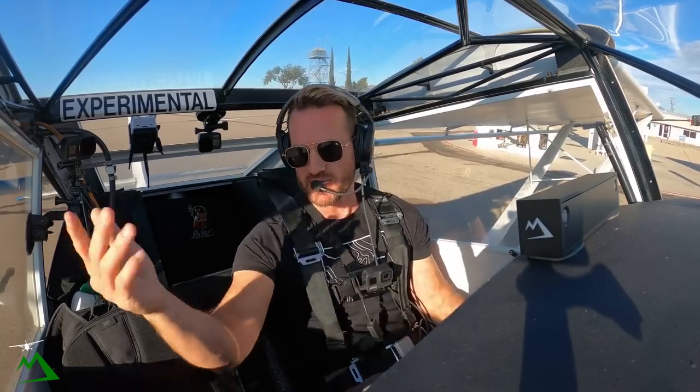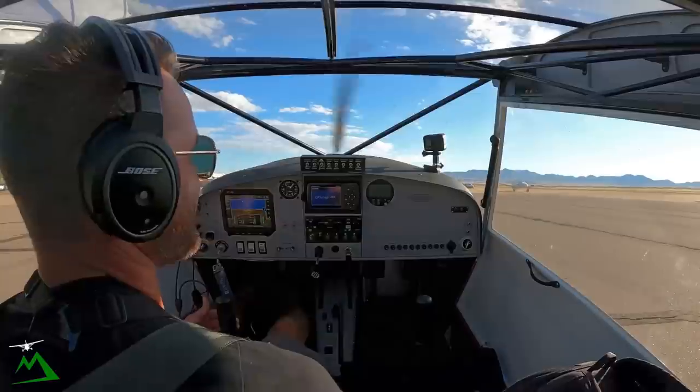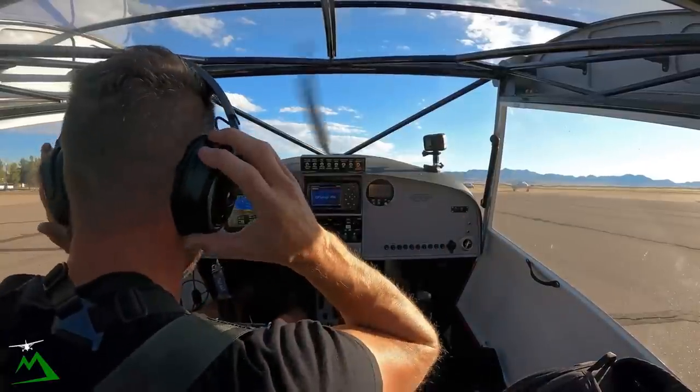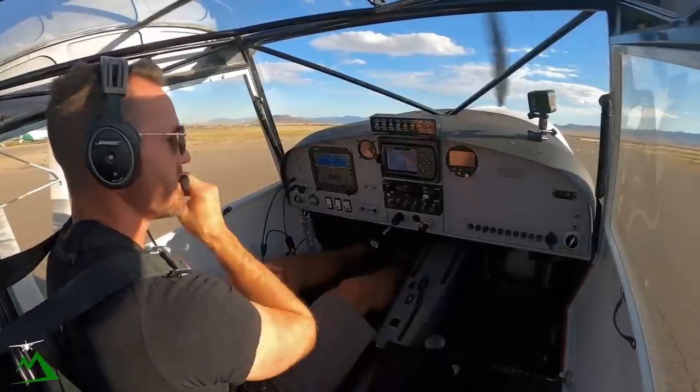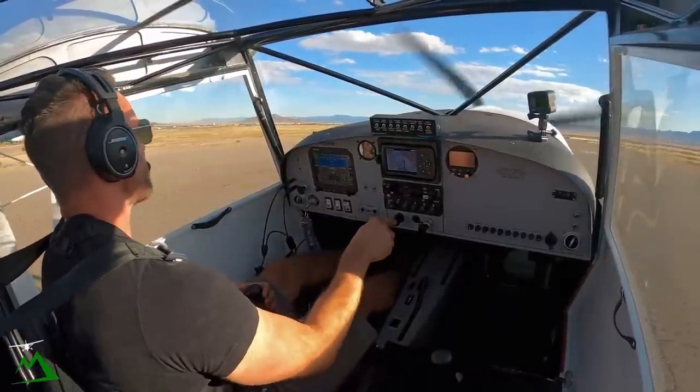I've already got the weather, and it's basically beautiful. Wind is coming out of 160 at three knots, so we'll take off of runway 17. Nobody's behind me, so let me do a quick run-up right here.